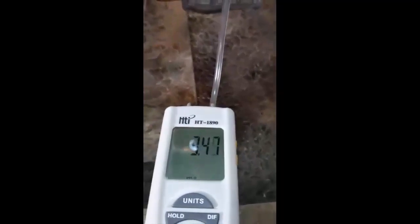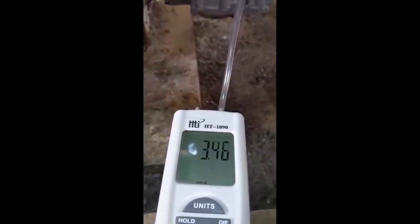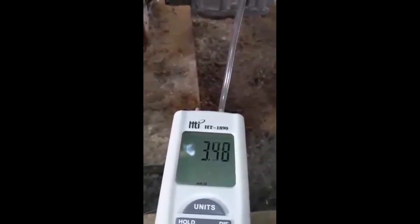Houston, we have ignition! Beautiful. Our gas pressure is pretty darn close to where we need it — it's right on three, just about three and a half. I think I'm happy with that. It's hard to see because this furnace is set so low, but we've got good ignition. I cleaned off the burners as well. Crown boiler, you are back up and running.